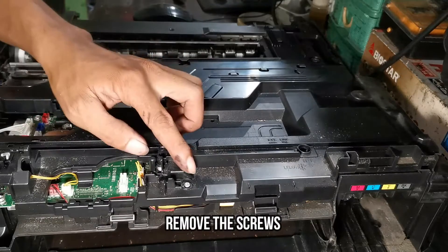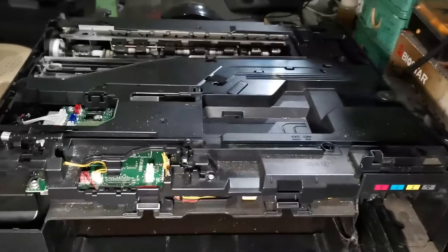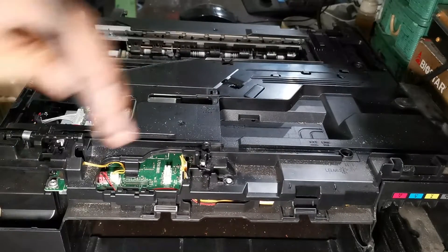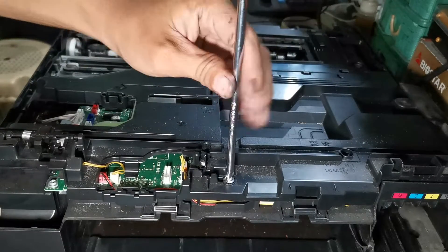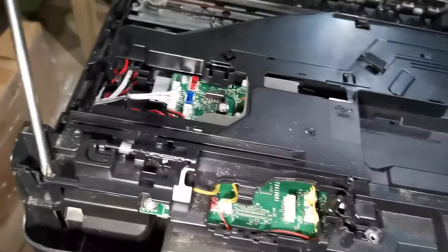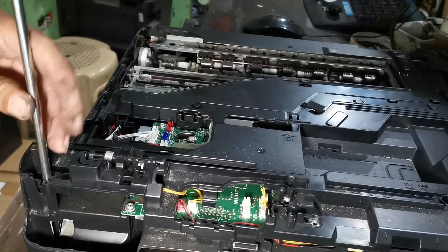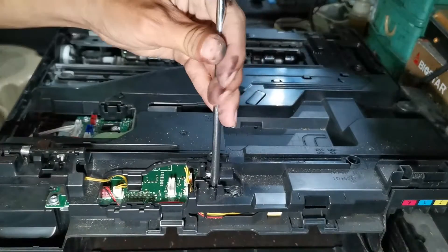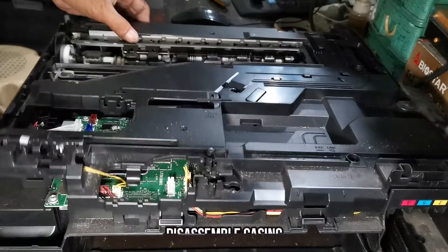Remove the other casing screws. Then now we have to remove the casing.